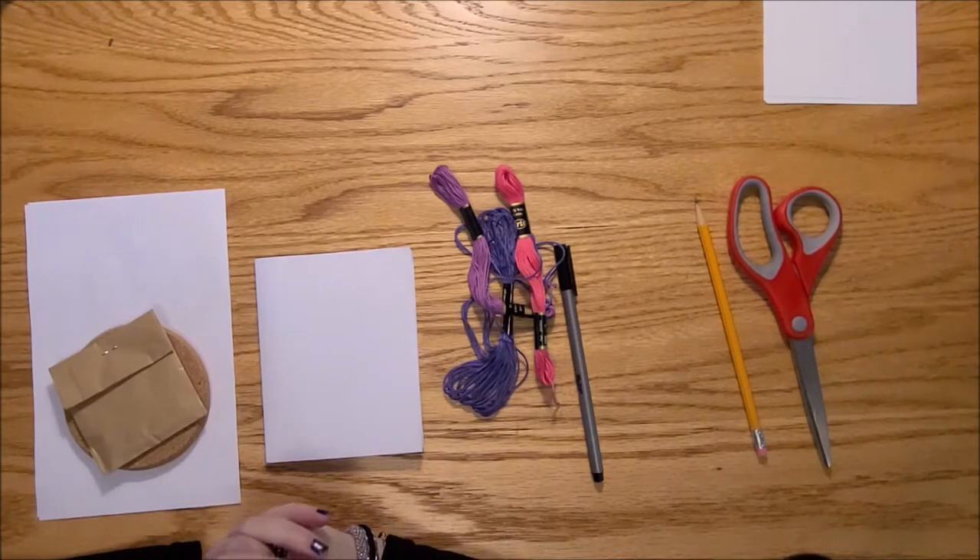Good afternoon, everybody, and welcome to this week's Teen Take and Make Craft Kit from Manlius Library.